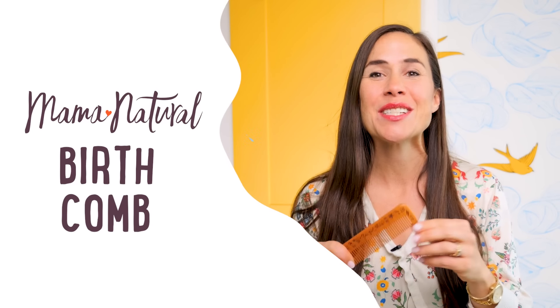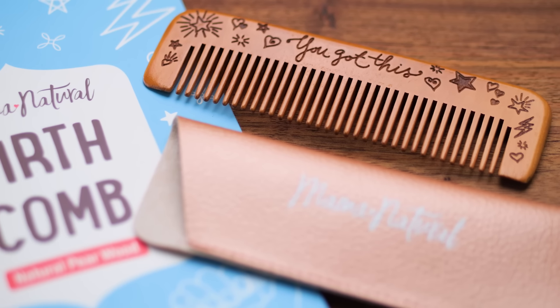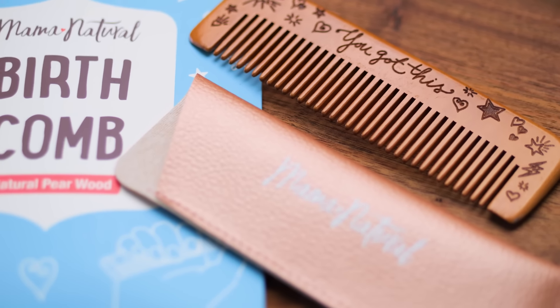So it's a comb — not for your hair, but for your hand — and it's supposed to help with pain during labor. Say hello to the birth comb, and in this video I'll show you how to use it. A birthing comb is a small handheld comb, usually made of wood, that's specifically designed to provide acupressure or counter pressure during labor.